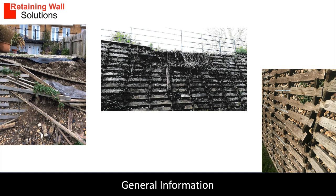Timber crib block walls have a short lifespan. Although the timber is treated and is said to have a lifespan of 60 years, we have seen failure within 15 years. When they fail, they are difficult to repair. Timber crib block is far more economical than concrete crib block but comes with a risk.